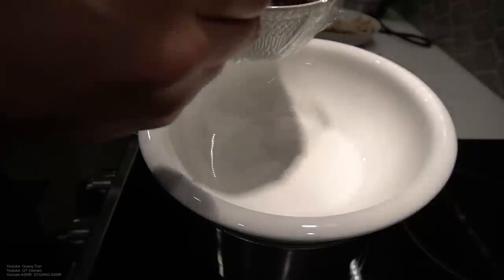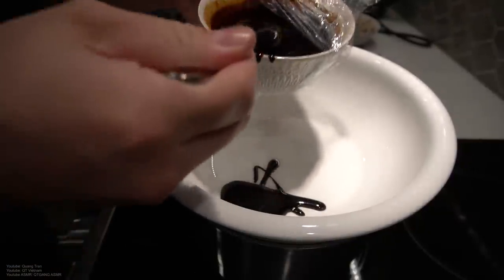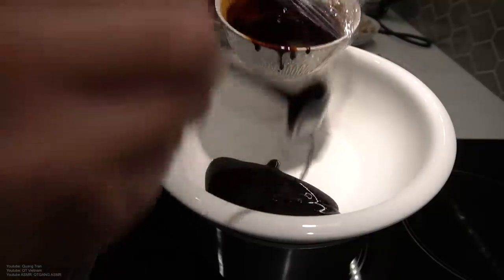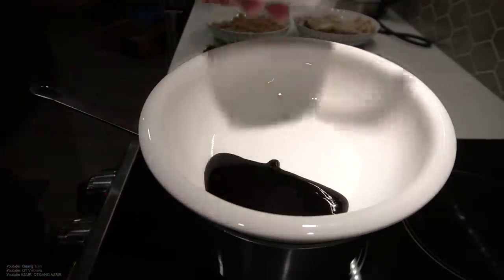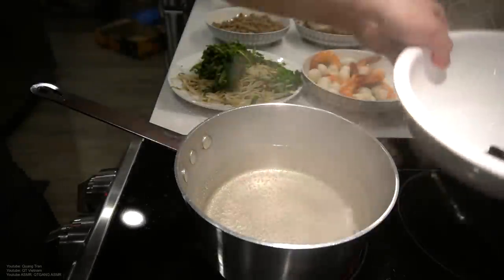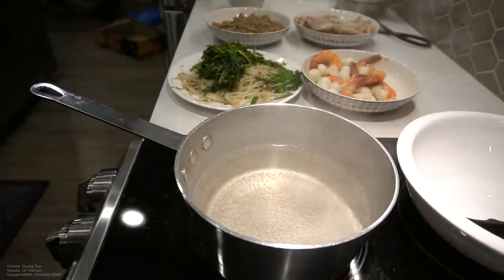Hu Tieu dry — it comes in a soup or you can get it dry. I prefer it dry. I've got this sweet soy sauce here, link in the description if you want to check it out. Only bad thing is it's in Vietnamese, but it's okay, I'll explain.